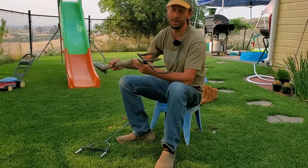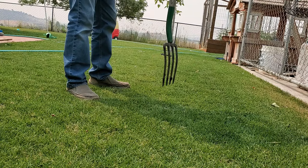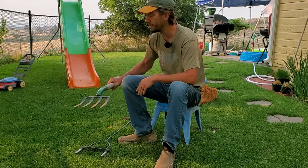Most people use pitchforks or things very similar to pitchforks to spike aerate their lawn. Both of these are going to poke holes into your lawn, so obviously you're going to get some aeration, but spike aerators of all forms — even the weird shoe versions — are nowhere near as good as core aerators.